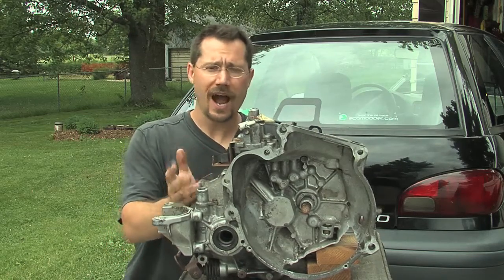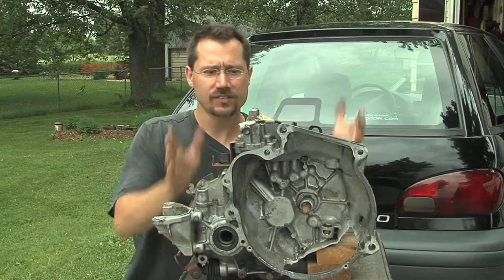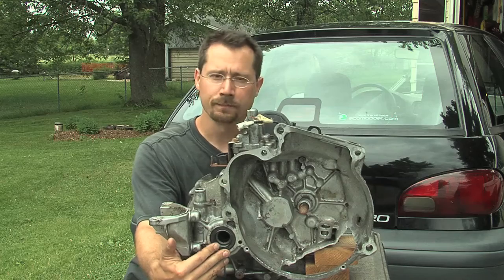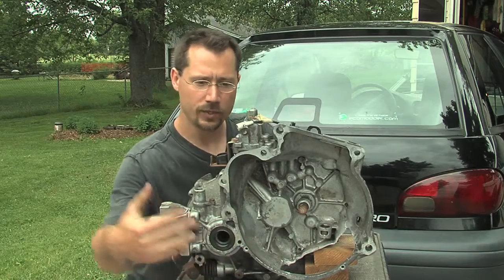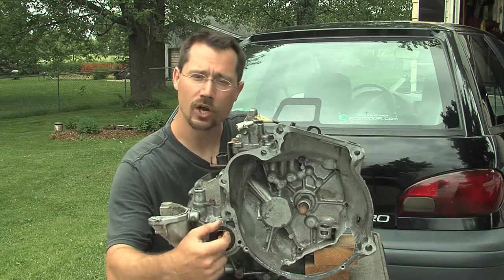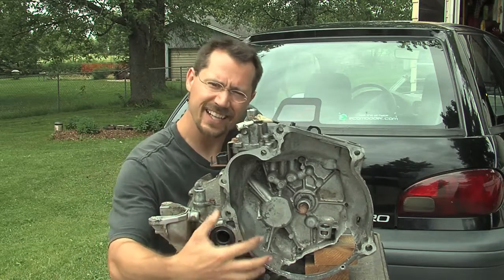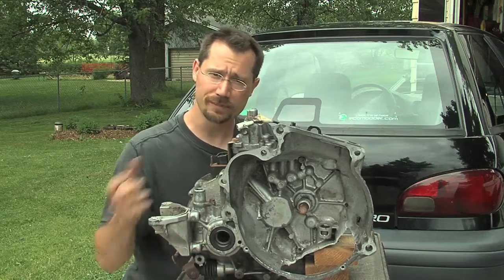Since this is a front-wheel-drive car, this is not actually a transmission technically — it's a transaxle. All this stuff here is the transmission, and over here is the part that actually connects the power to the wheels. The drive axle connects right here on the back side of the transmission — this side goes to the passenger side wheel, and the back goes to the driver's side wheel. So no matter what, we still need at least this back part to connect the motor to the wheels to make the whole thing go.